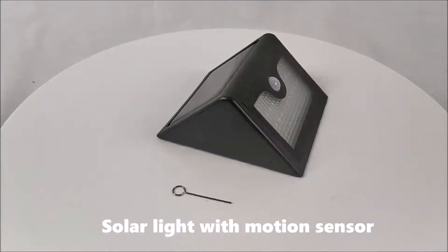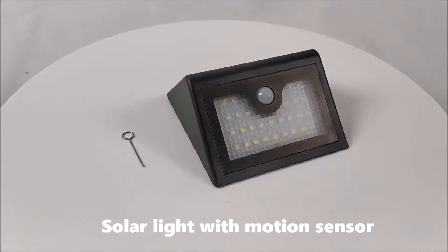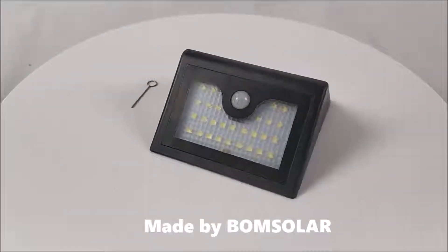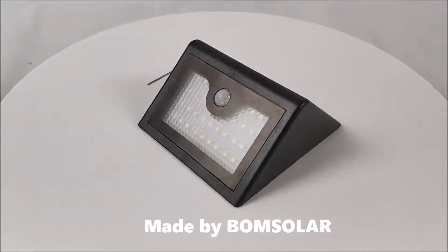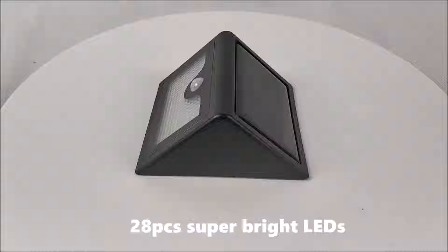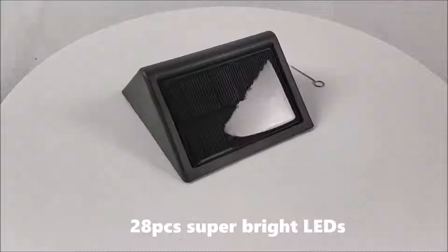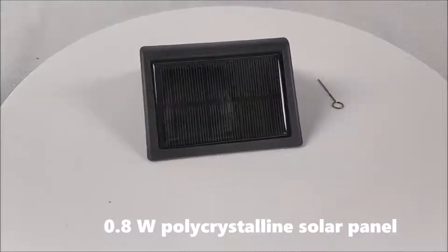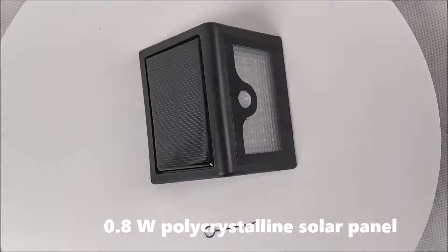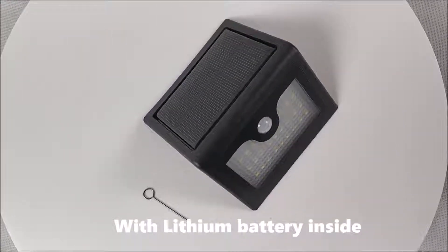Solar light with motion sensor, made by Bong Solar. Features 28 pieces of super bright LEDs and a 0.8W polycrystalline solar panel with a lithium battery inside.